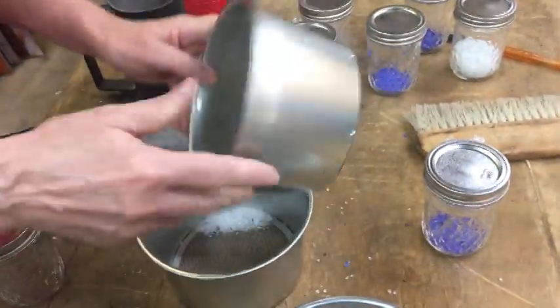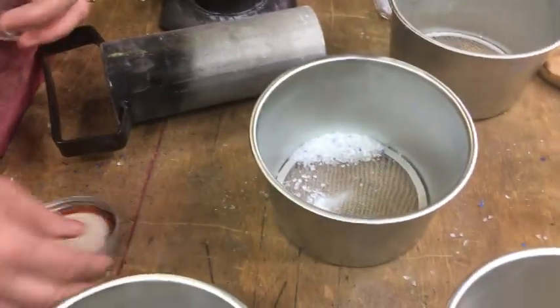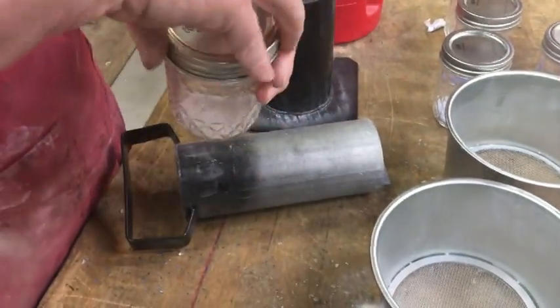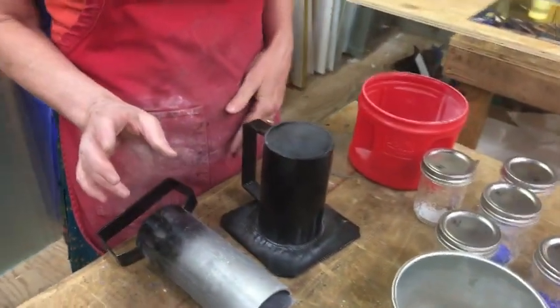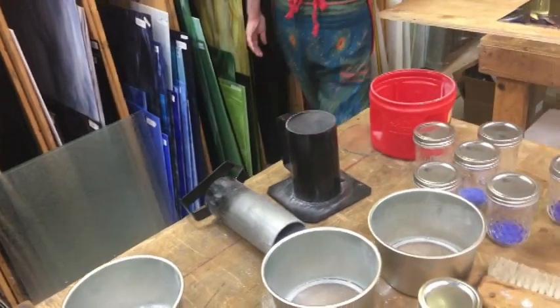Actually those, let's just put together — they're so close, the same size. Close enough. Here is my frit machine. Would you like to see how that works? I can do a little bit more white.